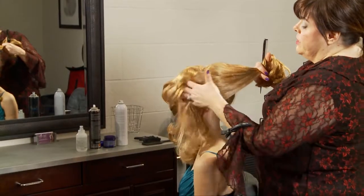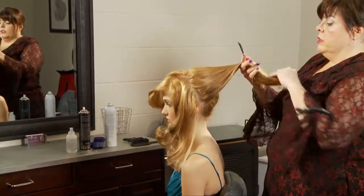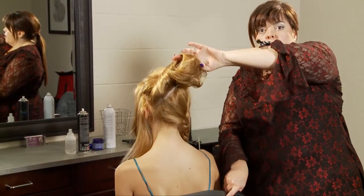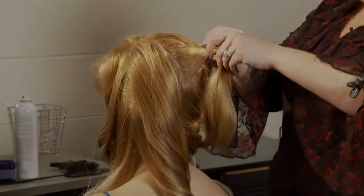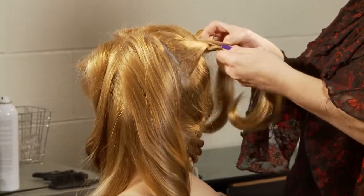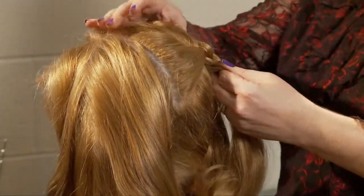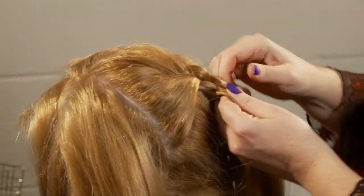I have the front sectioned off, so this is the remaining section of the back. I'm doing it a little bit tighter at the root. I don't want to take it so tight that the partings show, though.